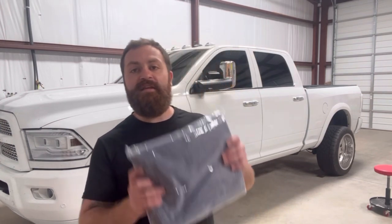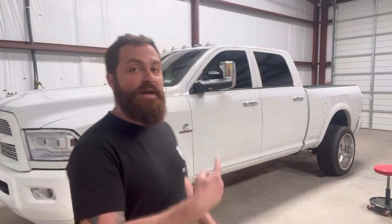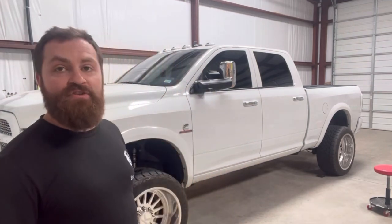It's Khalil with Butler Detailing, and we are back again with another video. Today we're gonna be trying out the DIY drying blanket. As you can see, we've got a pretty nice sized truck here.